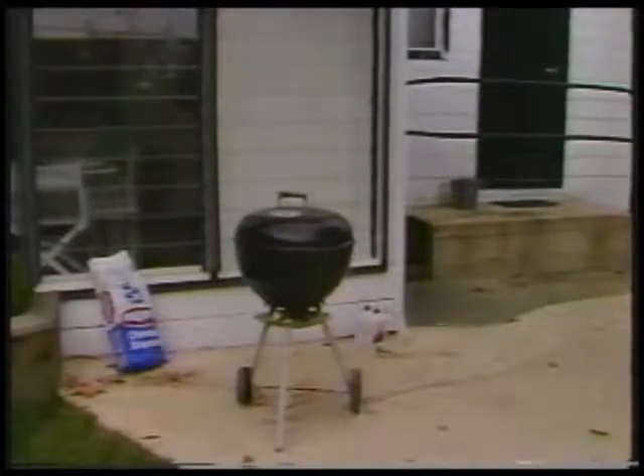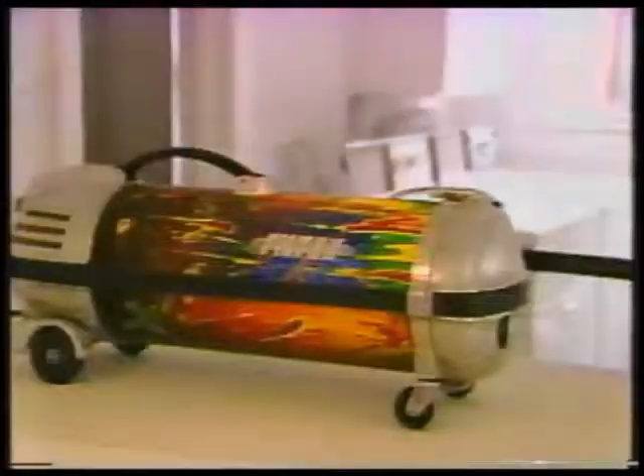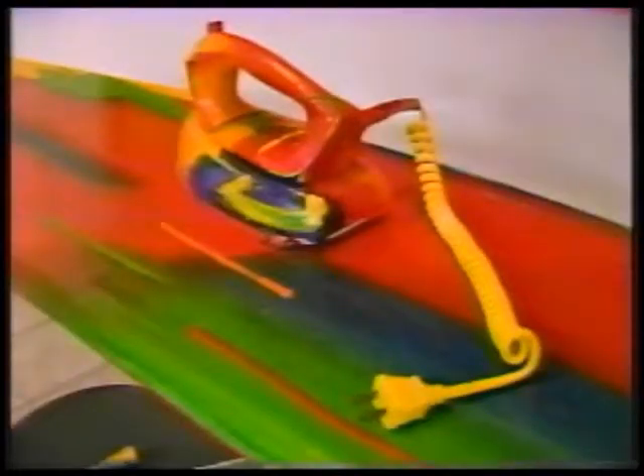Smith searches thrift shops, his own backyard and basement, even the scene of fires to find his objects. The more familiar, the better — to explore the design inherent in things we take for granted. Just about everybody responds to some part of it. That's what I found — it strikes a note, at least one part of it usually hits somebody. The rare person is the one who can look at it and envelop it all and understand all the connections and really enjoy the similarities between them, even though they are different styles.